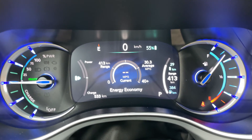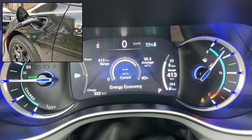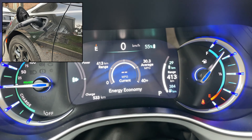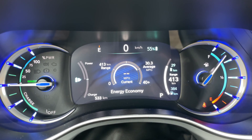Today I'm going to be showing you the dashboard, the control panel here on the Chrysler Pacifica E-Hybrid. There's a lot of really awesome information that you get on here. This is not the default view, but you can customize it.